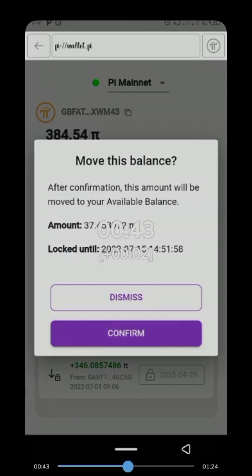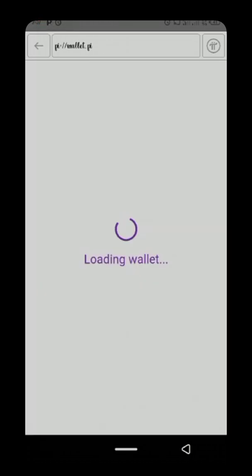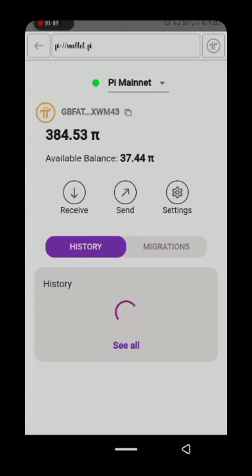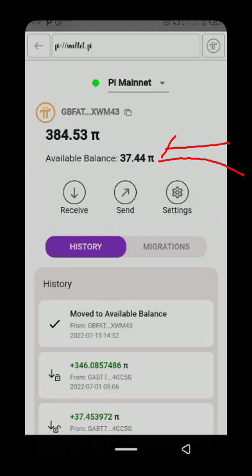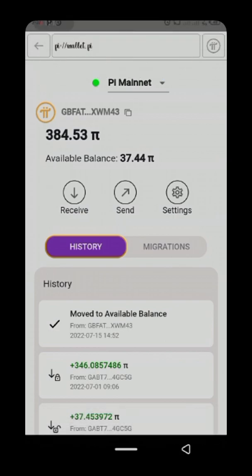Once you click Confirm, your wallet will reload and you will now see 37 Pi in your available balance — it has now been moved. So it is only 37 Pi that you can spend now, and the locked portion will be unlockable again later. What Pi Core Team is telling us is that Pi is very valuable — it is not something to spend carelessly. Pi is money, so make sure you use it to buy something and don't sell your Pi for cash.